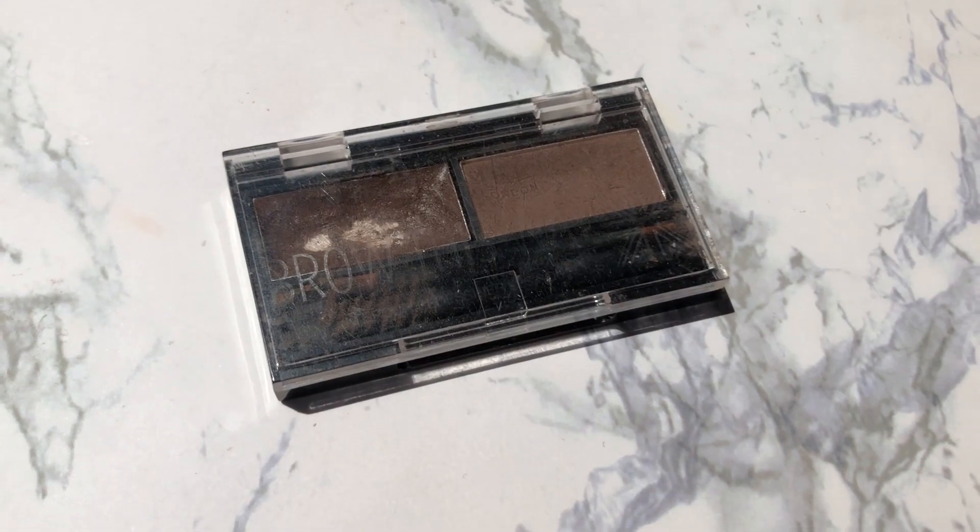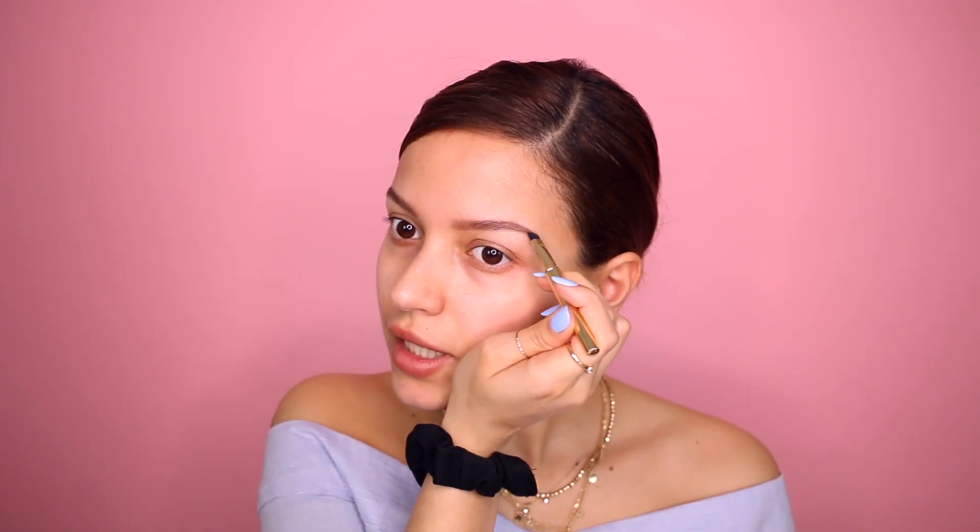The first thing we're going to do is eyebrows. Since I dyed my hair, I've been using eyeshadow for my eyebrows just because they don't need to be as dark as they used to be, and eyeshadow just gets the job done. Right now they don't really need to be perfect because we're going to carve them out. I would love to tell you what I'm using but this thing is so old it doesn't even say what it is — I got it from Walmart a long time ago. But literally any eyeshadow that matches your hair color will work just fine.